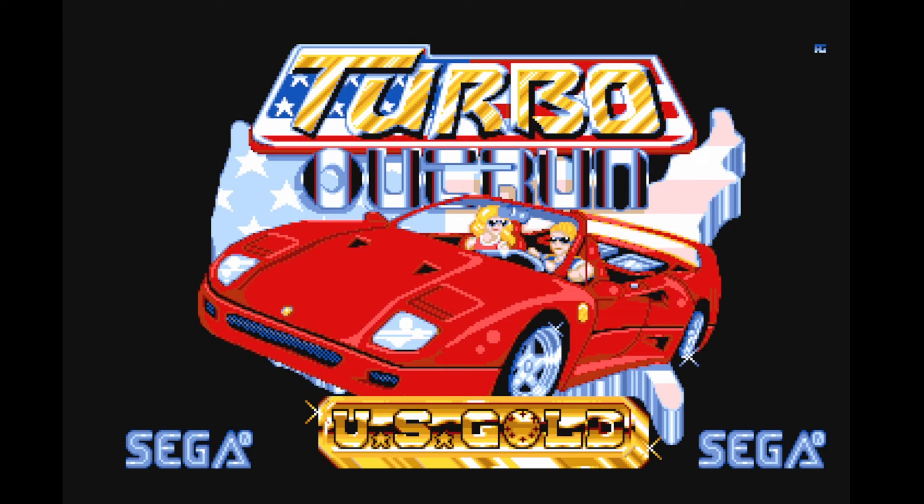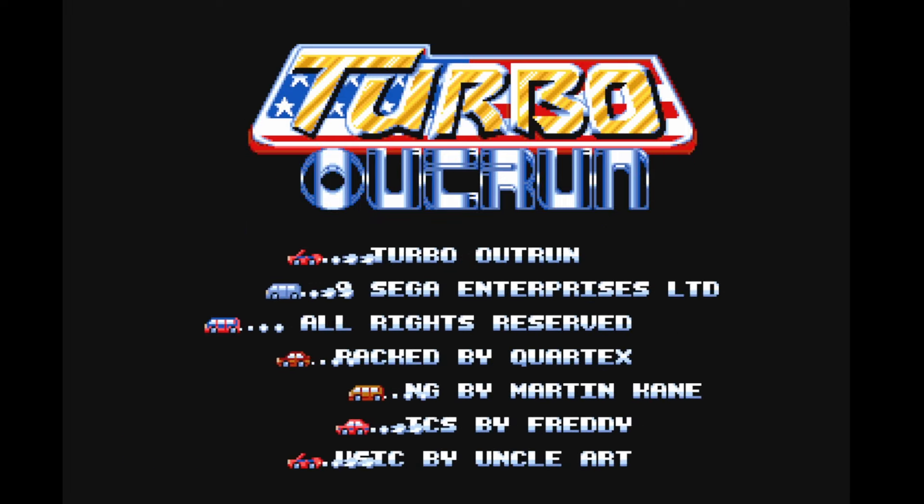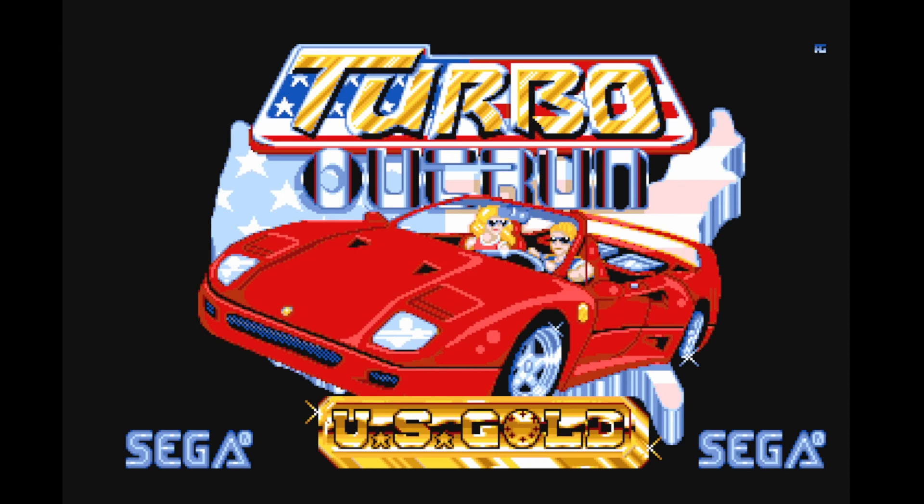You think that's bad? You want to try installing Windows 95 from floppy disc? I'm not going there. Okay, so this is Turbo 8-1 on the Commodore Amiga, and of course it's cracked by someone. That's all these files seem to be online. Let's start the game.